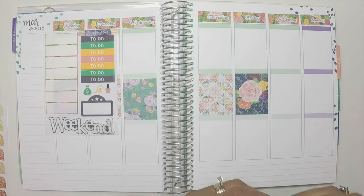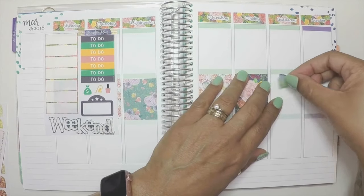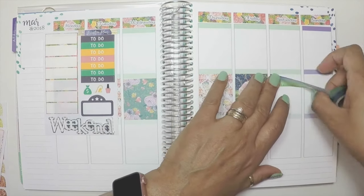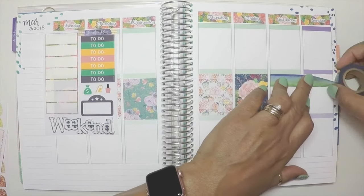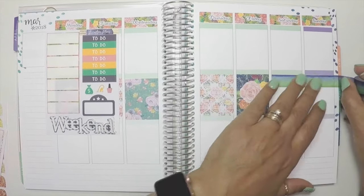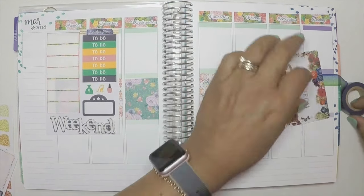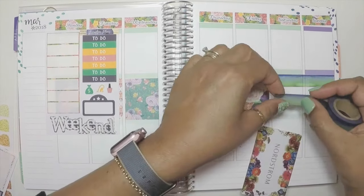I only had five full boxes so I had to do something with the weekend to kind of fill out that center area. What I ended up doing was doubling up this washi that I'll also be using at the bottom, and then placing that big weekend banner on top of it. It turned out pretty cute — every once in a while I can be creative!